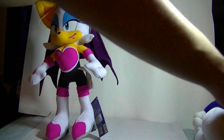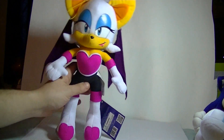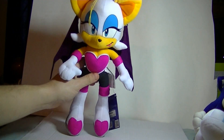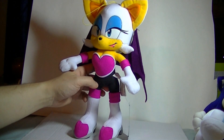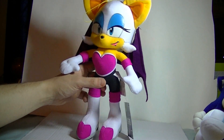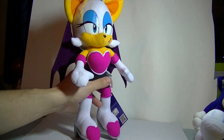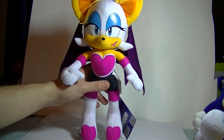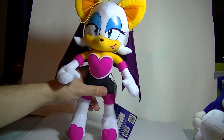It's kind of weird reviewing a plushie on this channel, because if I was talking about a Transformer I could talk about its various modes and its transformation, or if I was talking about a regular action figure I would discuss articulation and stuff. But with a plush, once you get past how it looks and the quality of its construction, there's really not much to talk about.